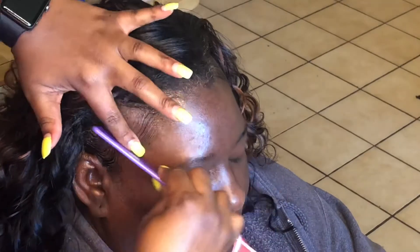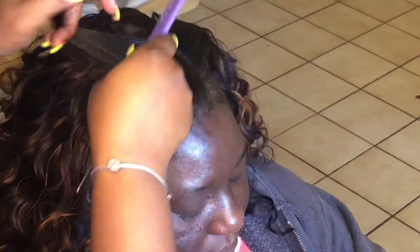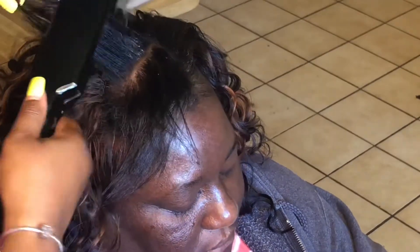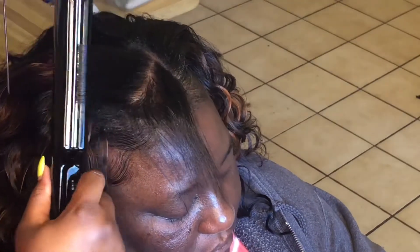I'm adding some edge control to her edges and slicking that back, creating some baby hairs. It looks like she has a relaxer but she doesn't — that hair is completely natural. I'm combing and slicking the hair so it blends with the artificial part we added. I did go back and add two braids in this area to give her more of a bang and add more extensions in the front so she won't have to flat iron every single day. I added two wefts as well to make the front fuller.